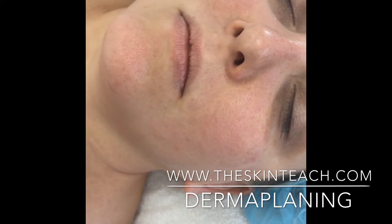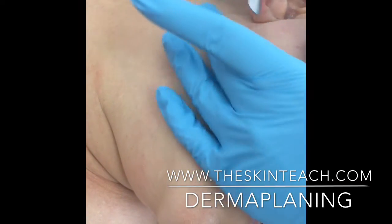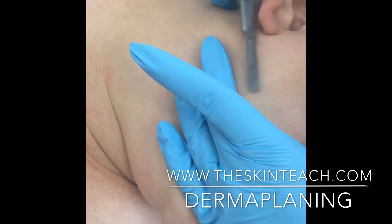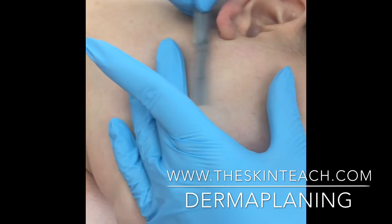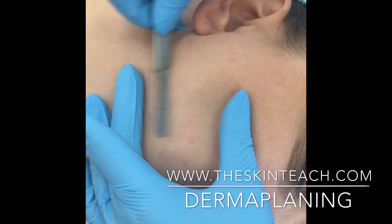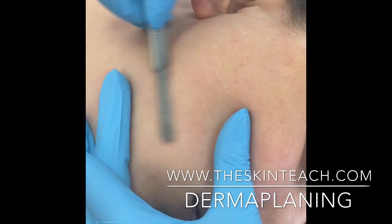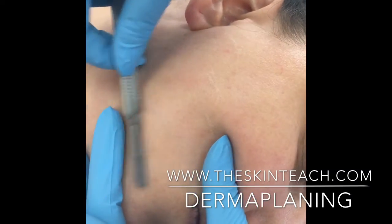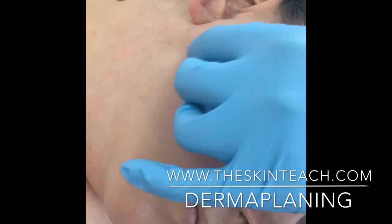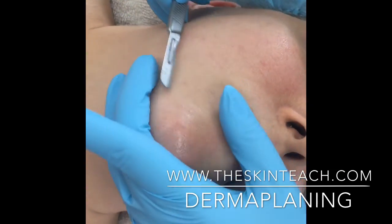Now we're going to finish the lower part of the face. I'm going to have my client turn her head and I'm standing at the head of the bed now. I'm going to come up this time and I like to do that around the jawline because it's a bit safer. You can pull skin up over the jawbone so you have a nice flat area that you're always working in. Just have your client turn their head as you work.